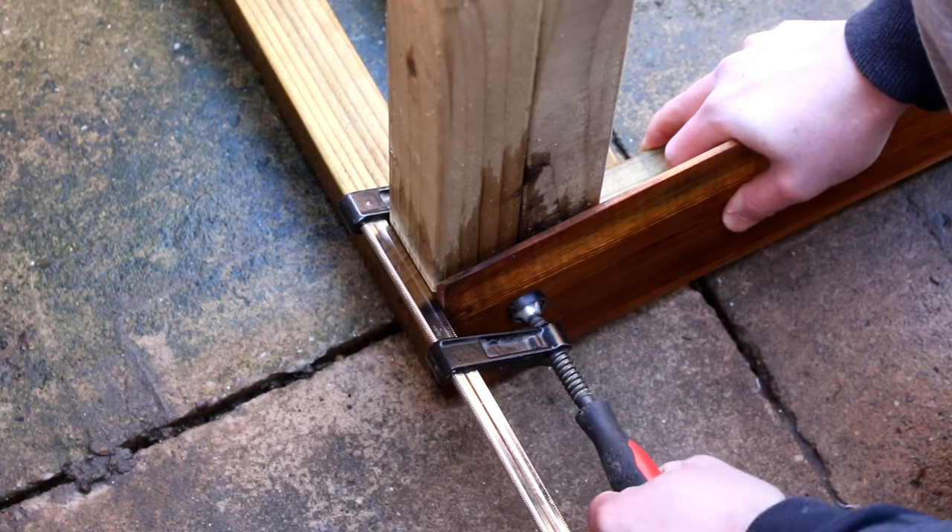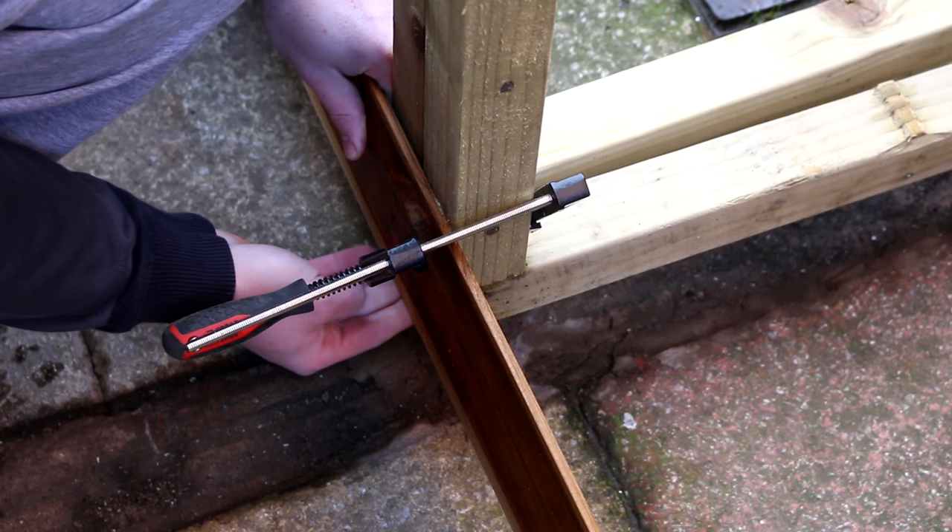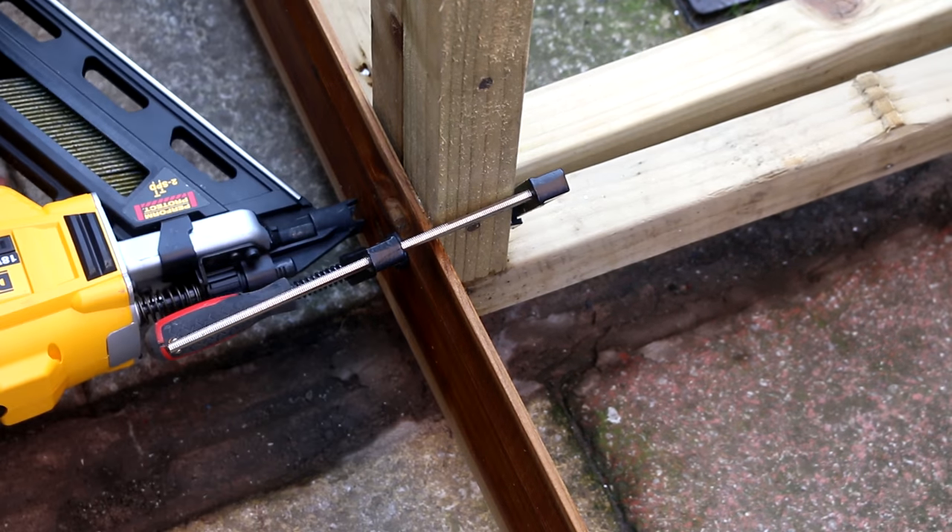Getting the first row of cladding level will make the rest go on a lot easier, so I spend some time clamping it in place before attaching it with nails.